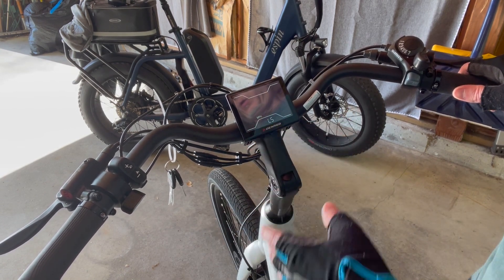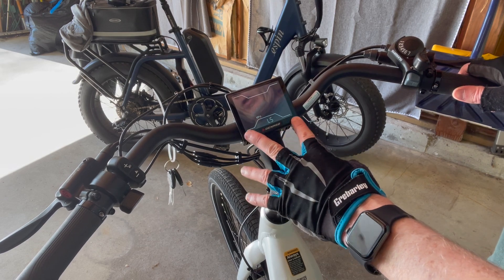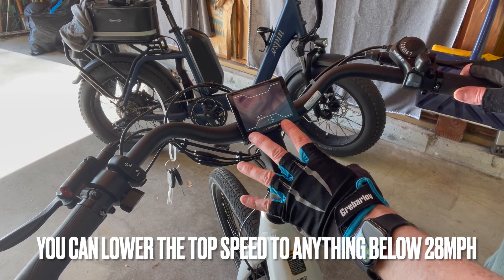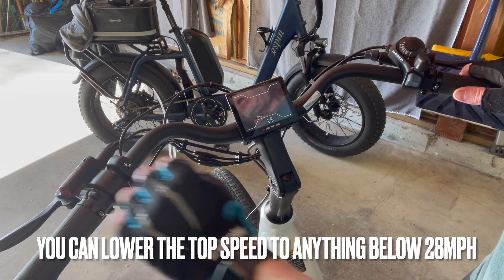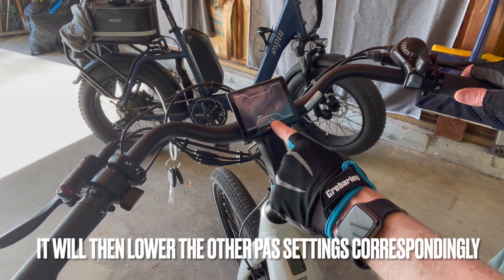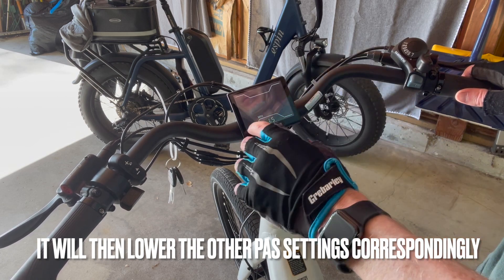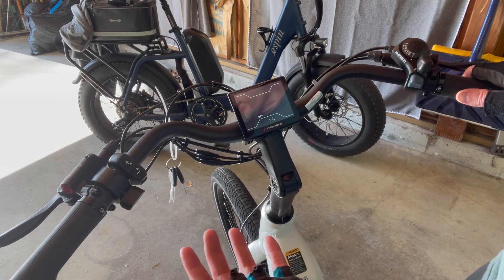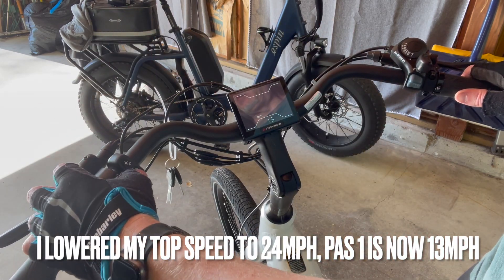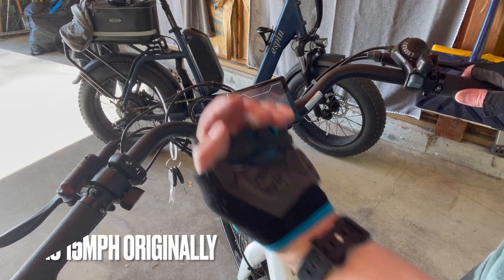We'll do a range test with the new Denago City Mile Step One. One thing I forgot to mention in my review video is that you can adjust the speed on this bike. You adjust the top speed within the settings by clicking and holding the plus and minus buttons to get to the screen. It's set at 28 miles per hour out of the box, which could be too fast for some people, so you can tone that down — it reduces by percentages across the PAS levels one through five.